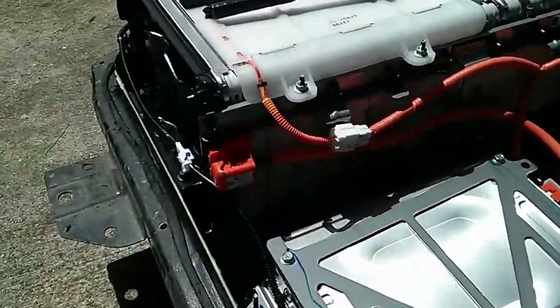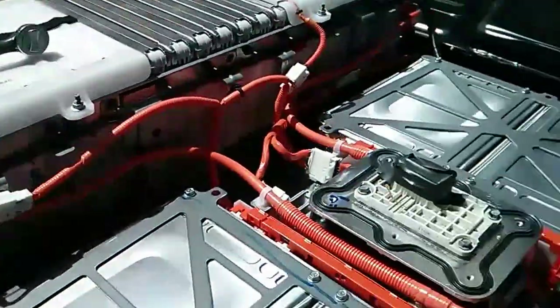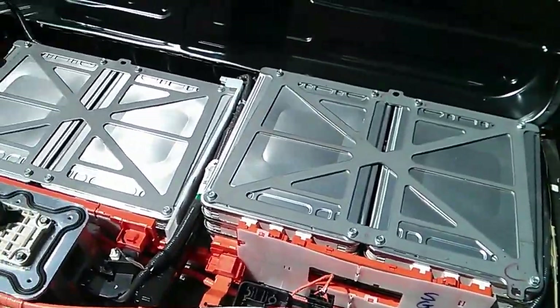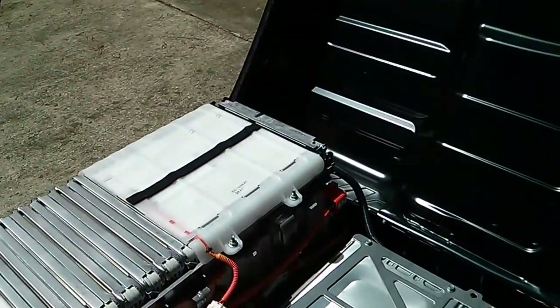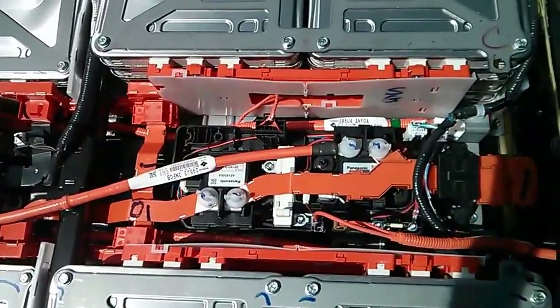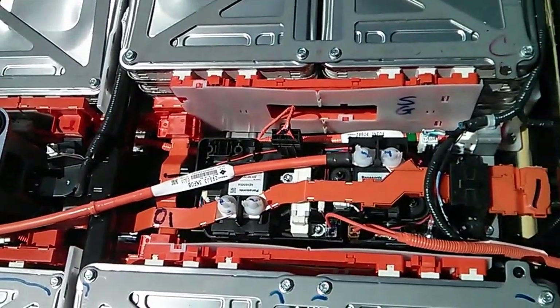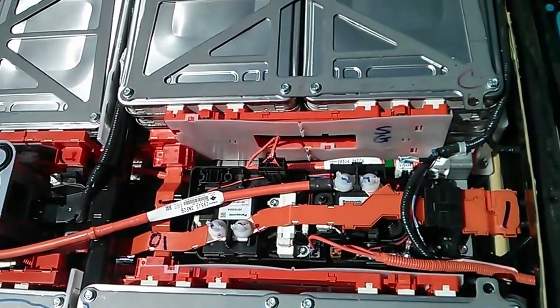The first thing I'm planning on doing is removing this connector right here and taking that big cable out, and then I'll probably work on the connector at the other end, and then I'll start working on some of these cross bars and bus bars here, probably that one right there first, and removing as many electrical connectors as I can.